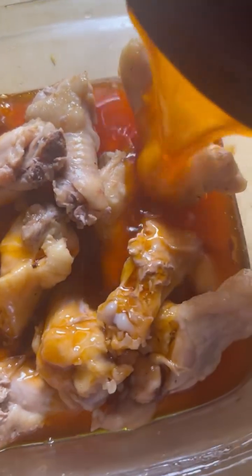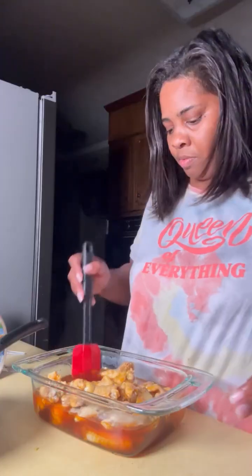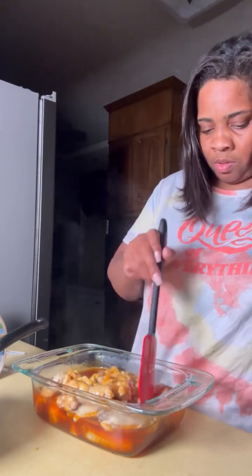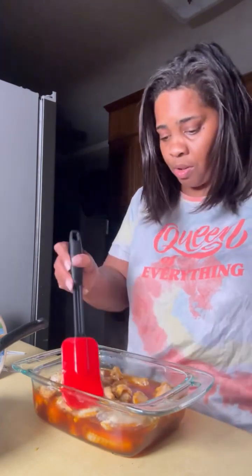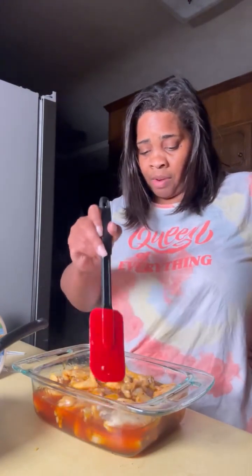These wings are covered in this sauce, and we're gonna put them back in the oven for a minute. Now we're just gonna mix these wings to make sure all of them are covered good in the sauce. And now they're oven ready!